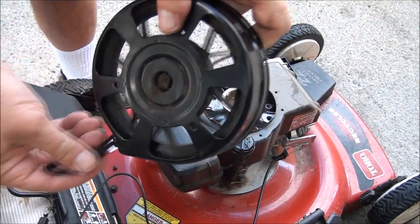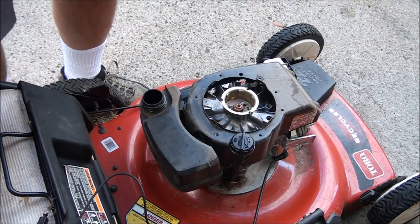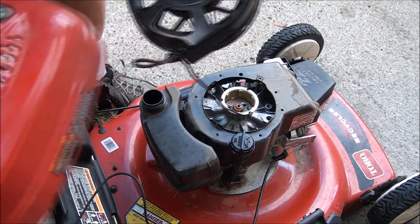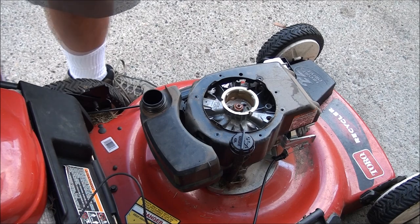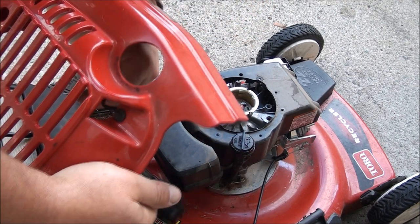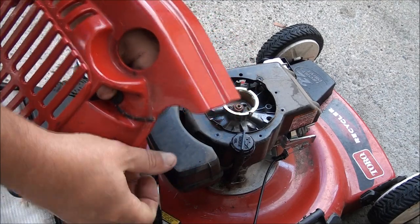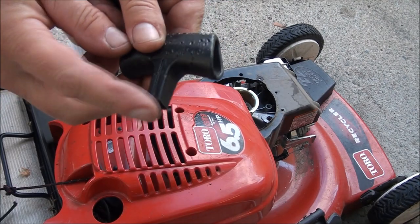You see that? It's all wound up now. Perfect. Before you put the handle on, you're going to want to pull this string through this guy. Let's get the rope out of this handle so we can put it on.